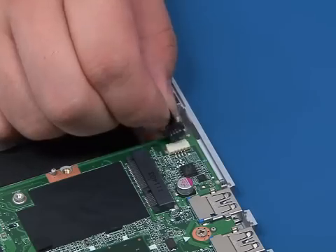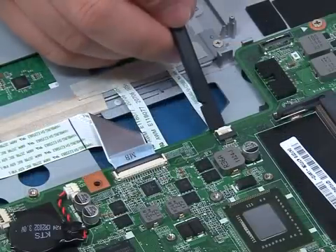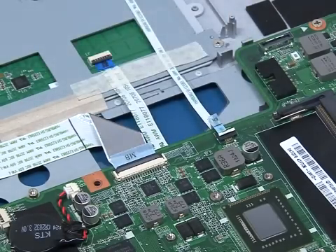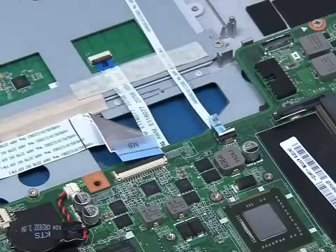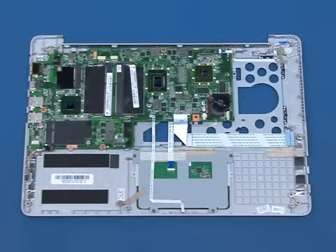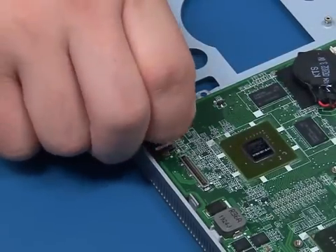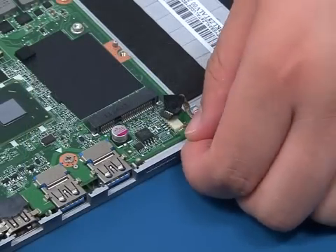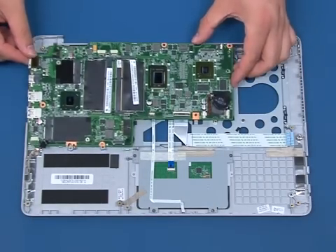Disconnect the microphone cable from the system board. Release the ZIF connector and disconnect the indicator board cable. Release the ZIF connector and disconnect the USB board cable. Release the ZIF connector and disconnect the power button board cable. Eject the dummy card from the card reader. Remove the four screws securing the system board. Lift up the system board and remove it with care.